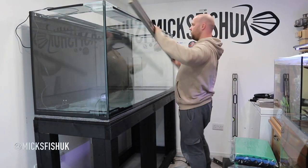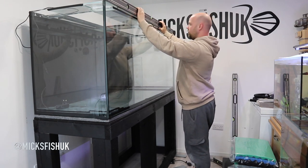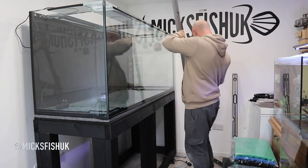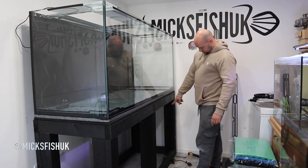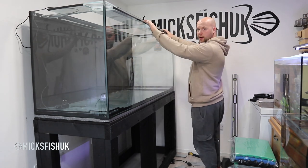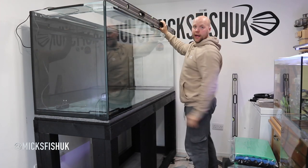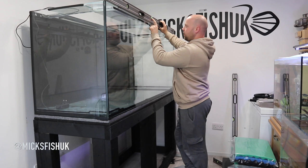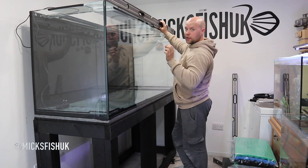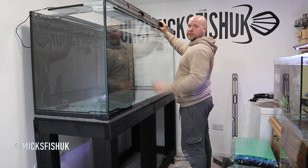I've got some of the shims in the corner there. Let's see how level the tank is. It's still showing I need to come up a fair bit more — this floor is so unlevel in here, it's crazy. Let's get a few shims out of the back there now so we can start bringing it forward, otherwise we're not going to get a true reading. Now we're getting there — the bubble is just about on the line there, just touching the inside line, but we want to get it right in between the lines. Get it nice and perfect, otherwise you're going to get that dirty waterline — it's never going to look right.